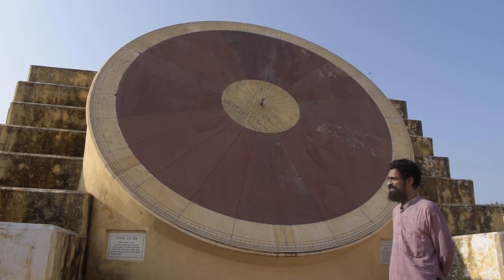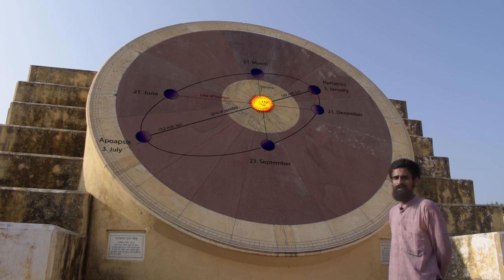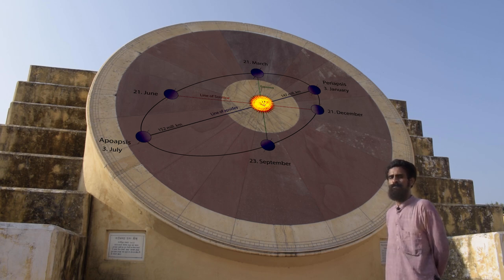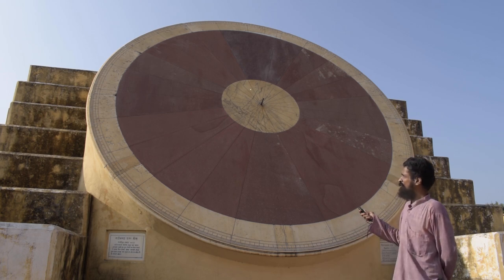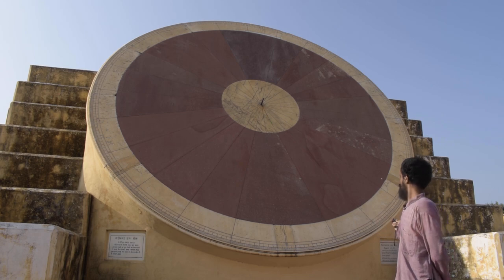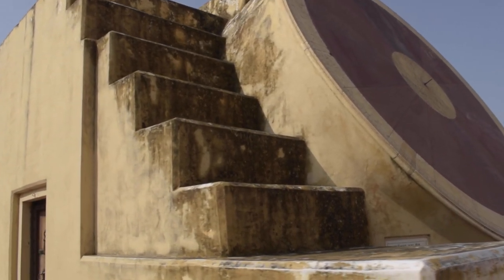The accuracy of this instrument comes down to 1 minute. During the course of a year, as the sun undergoes its ecliptic journey, it stays in the northern celestial hemisphere for 6 months and in the southern celestial hemisphere for 6 months. Having just crossed the autumn equinox, despite the sun being in the east and a bright sunny day, the gnomon of this instrument is not casting any shadow corresponding to the local area time — precisely because the southern part of this instrument is now in action.